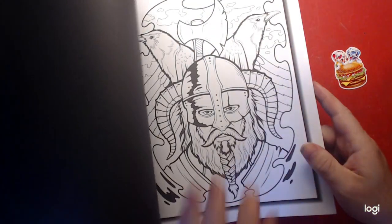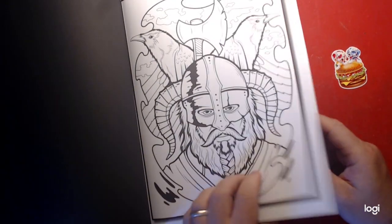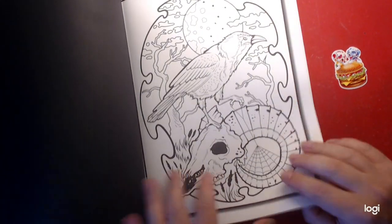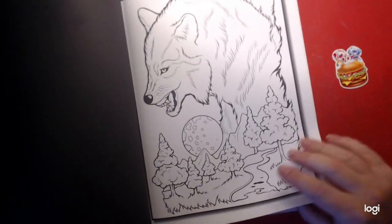It's also got two sets of them. That looks like — it's actually a viking — and they've got two sets of the tattoos like I said.